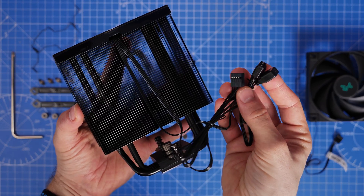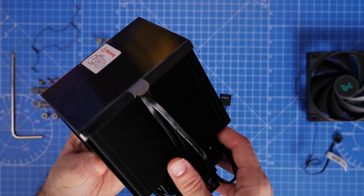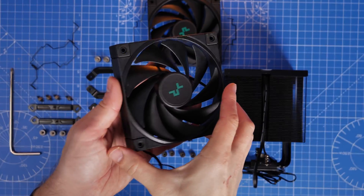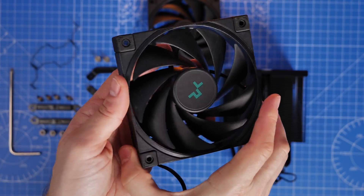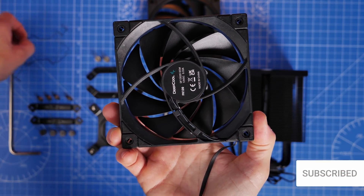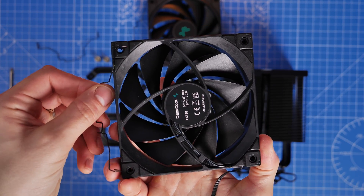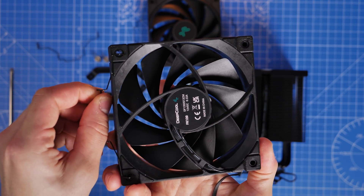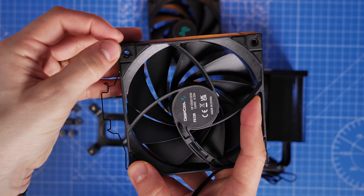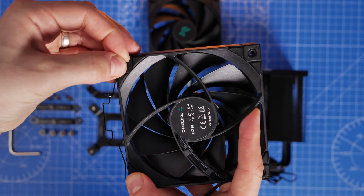The radiator, when you've taken the fan off, has multiple cables on it — a USB connection and an RGB connector which you'll need to plug into your motherboard. For the additional fan installation you have extra brackets included. Make sure both fans are facing the same direction on the tower — the clips should be on the opposite side to those on the pre-installed fan, so both fans will be sucking air through the radiator and blowing out the rear.